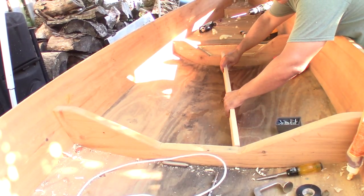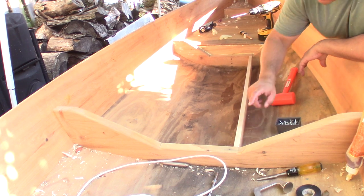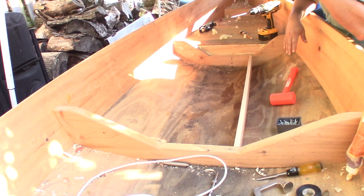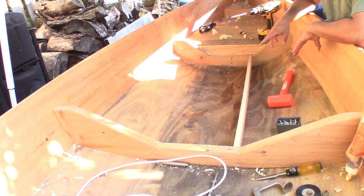I'm not going to glue these in place. The reason is because the ends are the only place I really have good contact. The bottom has got some gaps here and there — I'm only touching in a couple of spots, so there's really no point in gluing the bottom.